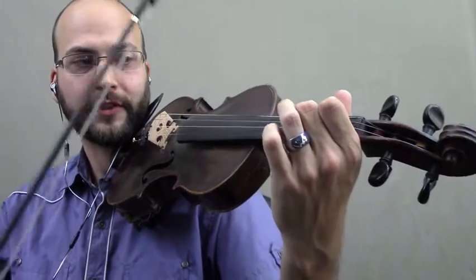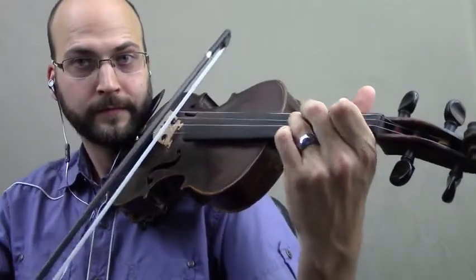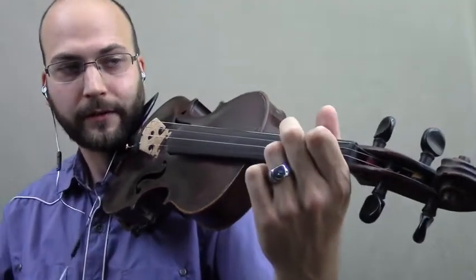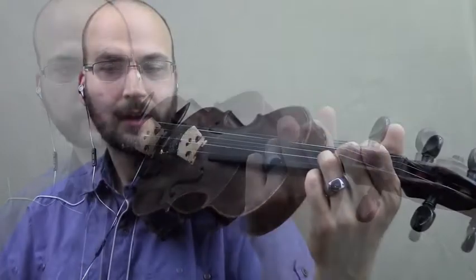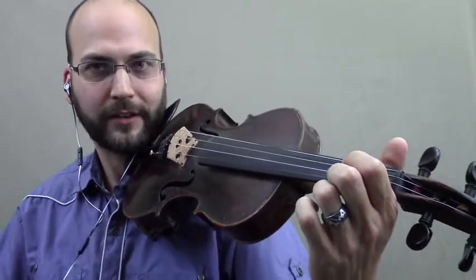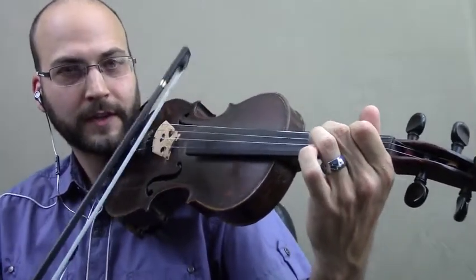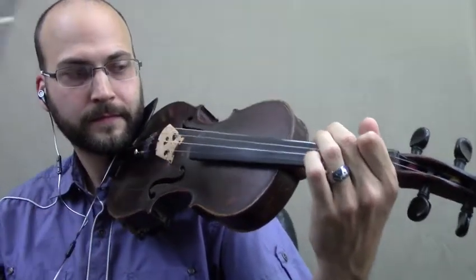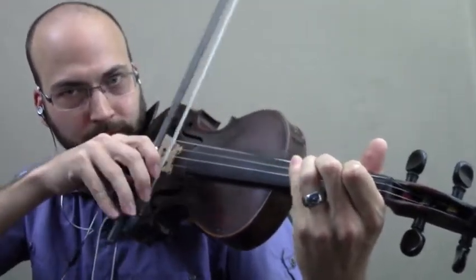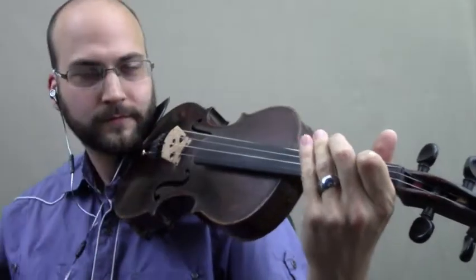Now we have the V chord, which of course is E. Again, we know that we have the fifth on the string below, so we can play the E chord by putting a finger on E and a finger on B. Now you know the three most common chords in any piece — the I, the IV, and the V chord. Here's your A. Here's your D. Here's your E. And now you can comp on that however you want to.